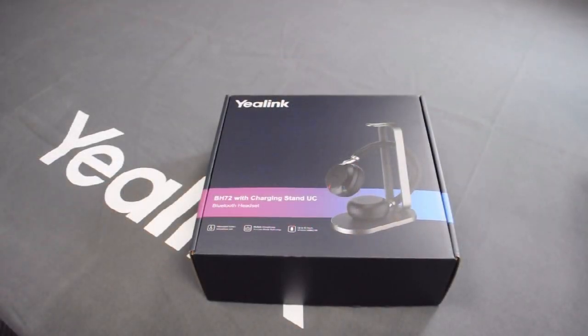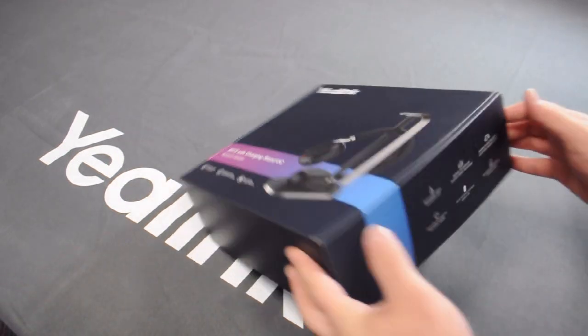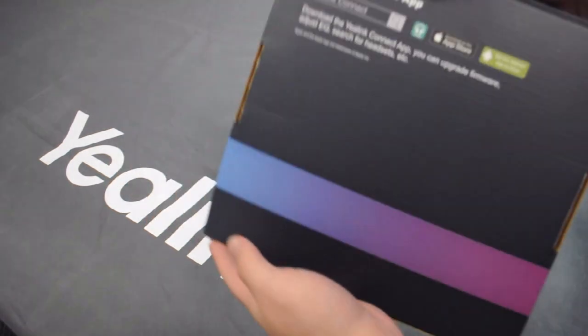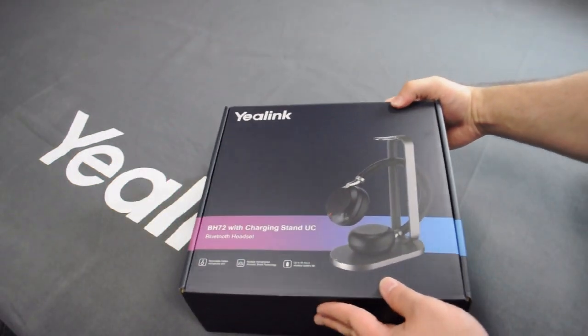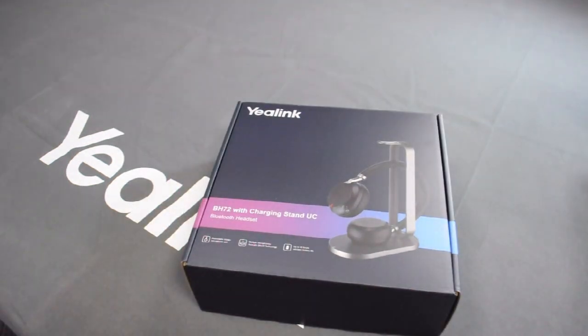We've got the box right here with a picture of the BH72 on the front with some information next to it, some information on the side, and the EALink Connect app information. The EALink BH72 offers a maximum of 40 hours of charge, 35 hours of talk time, and supports fast charging with the cable. With just five minutes of charging, you can get four hours of music and three hours of talk time.